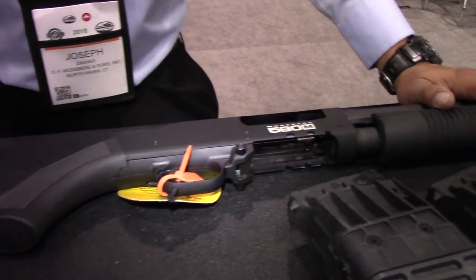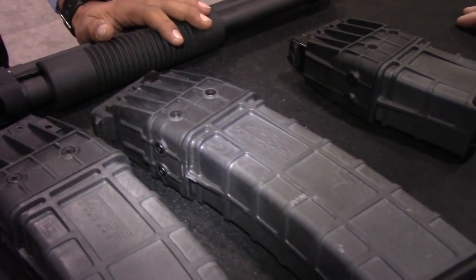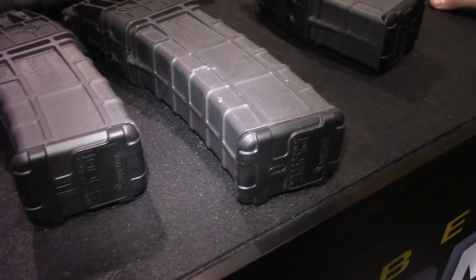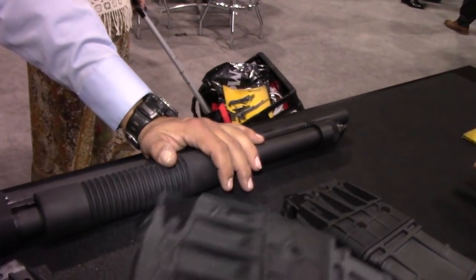They offer only the standard size — only two and three-quarters inch shells. You can use two and three-quarters slugs, buckshot, and birdshot. No mini shells; that would have to be full-size ammo.